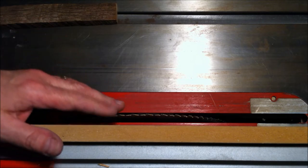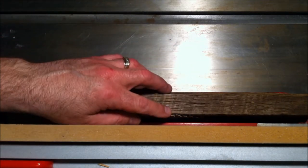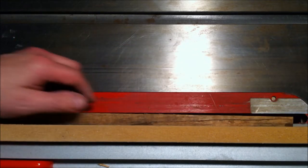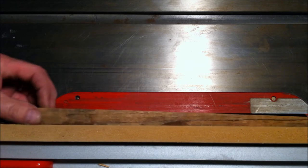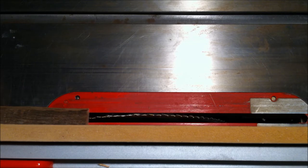I'm at the table saw, and I've gone ahead and raised my blade to the height of the material, and I've also set my fence to the width of the material. That way I'm going to get a nice square blank that'll make it a lot easier to turn on the lathe. So let me get the saw started, get this cut, and we'll be ready to roll.